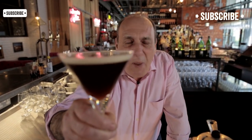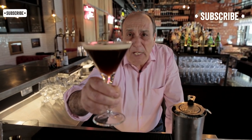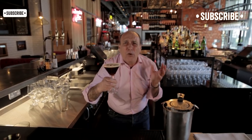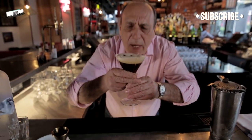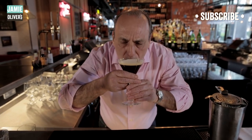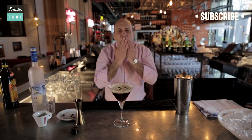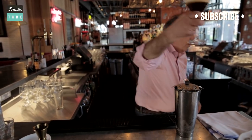Lovely people of Drink Tube, enjoy. Make it at home. Please subscribe — it is free. And let's drink it all together, but be careful, in a nice way. I'm going to use two hands to drink it. Arrivederci! Take this one away from me.